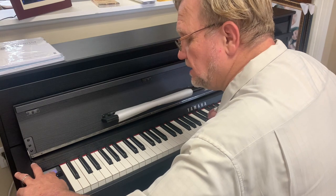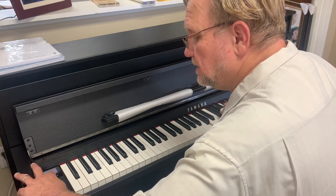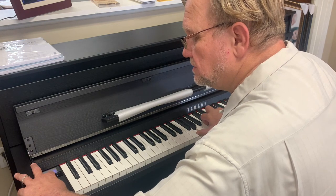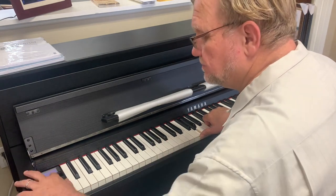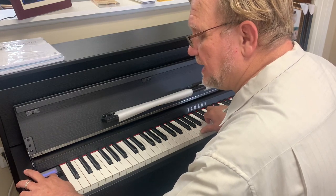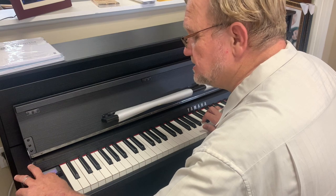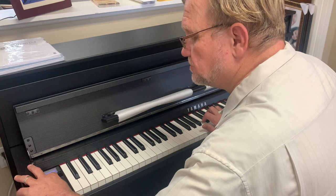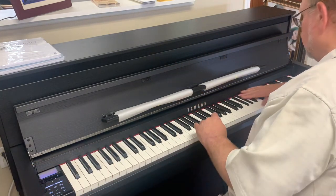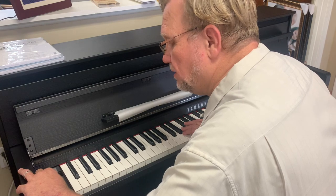You also have the strings — very realistic strings — the choirs, three pads: a dark pad, a light pad, and a bell pad. And basses for when you split. Others, which is guitars, harps. This is a harp — isn't that amazing? Harps, chords, marimbas.